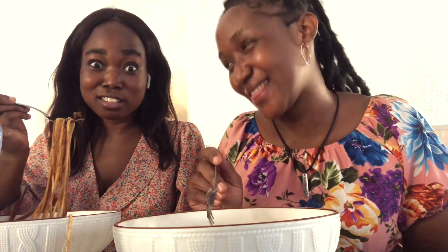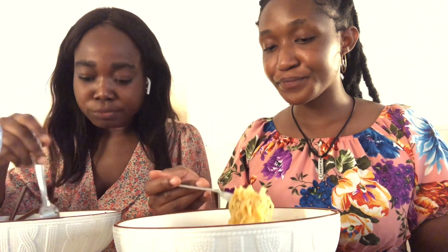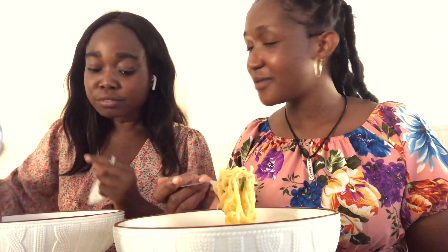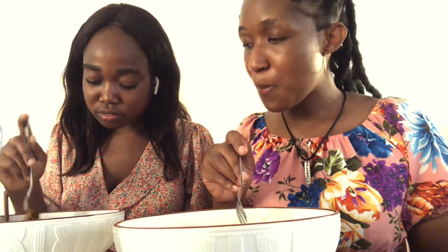I really want to eat it. I feel like Juliet's food has honey in it. I'm sure honey is in it because even if you look at the color. They use the beef. It's so hot.